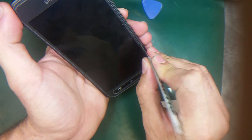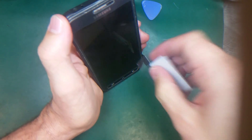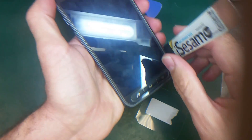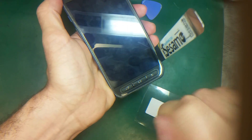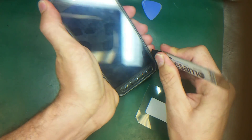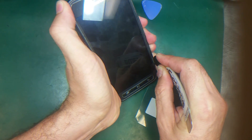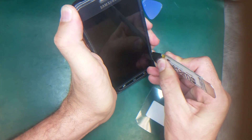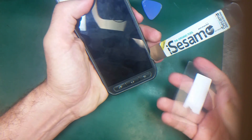I'm going to use the iSammu just to make a small gap here to insert the plastic. Always make sure the iSammu is at 90 degrees — don't wiggle it sideways or you may break the LCD. Again, don't pry with it; just make a small gap where you can insert the plastic tool.